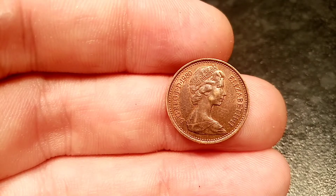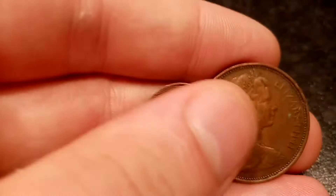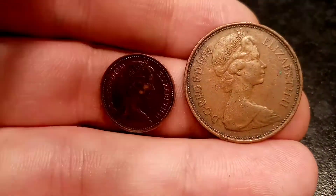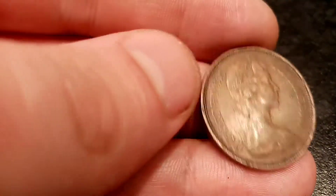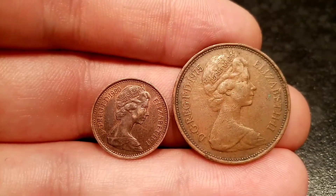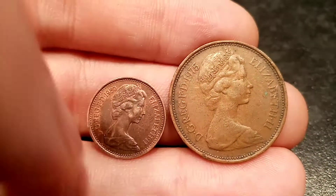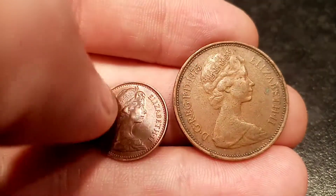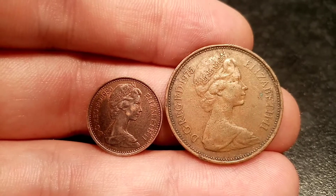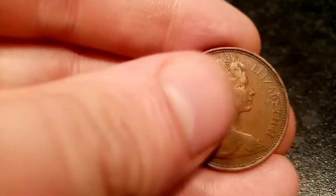We'll compare this coin to the two pence coin currently in circulation so you can see the size of it. We've picked one here from 1975 to compare, so we've got the second portrait of the Queen — it's exactly the same on the left and on the right. Currently we're actually up to the fifth portrait of Queen Elizabeth II on your coins.